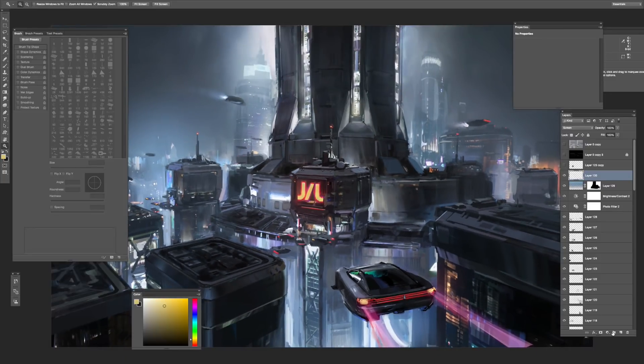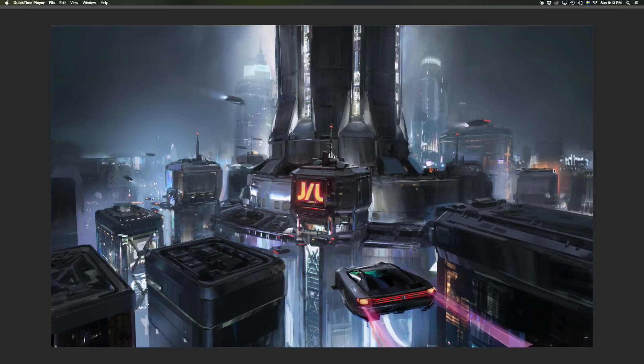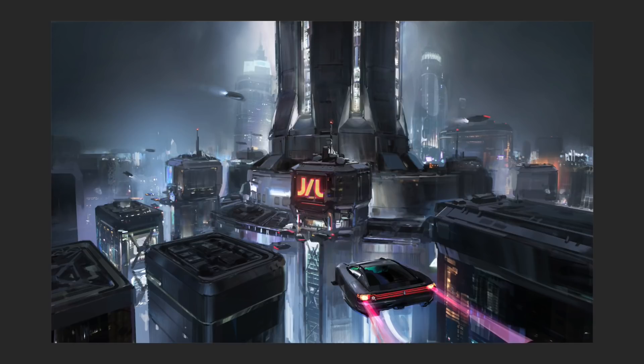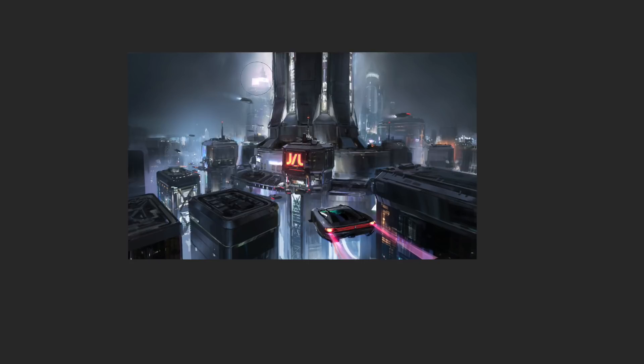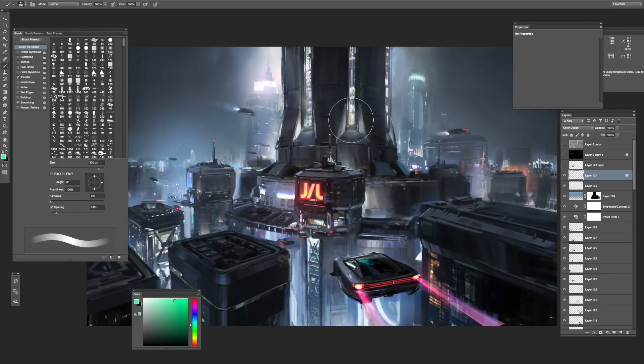The longest time I spent on a cityscape painting must have been almost three weeks. That was crazy. I can't believe I actually spent three weeks on a painting, but yeah, some people do. But nowadays it's mostly like a week, I think. And to get a point across in concept art, I think that's more than enough time to create a concept with a story — anything over that is mostly...